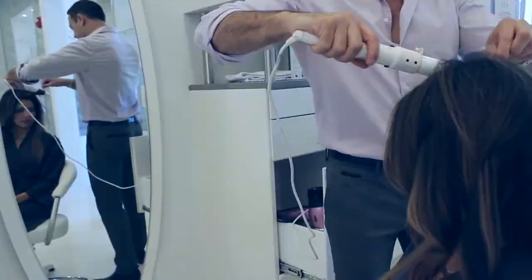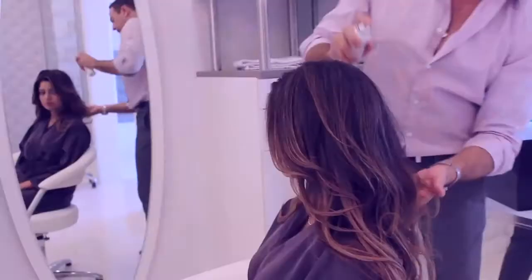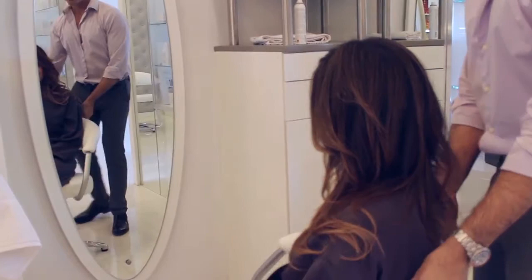To get natural shine, I use Serum de Suave Sublimatour. I like to complete the style using the volume form because it's a great finishing spray. And that's how you create the waves that everybody wants.